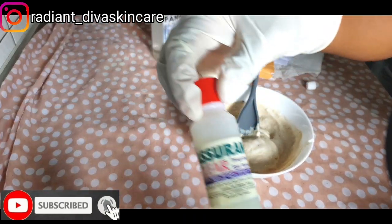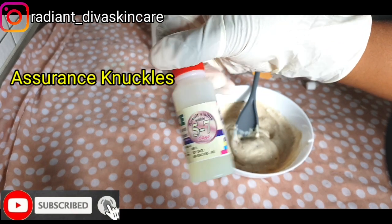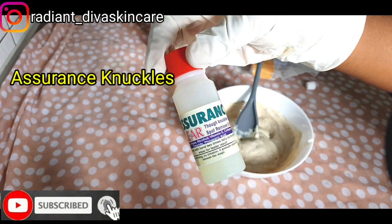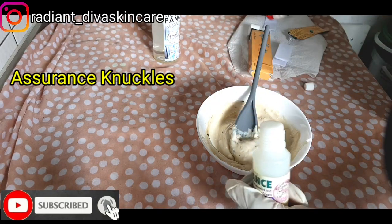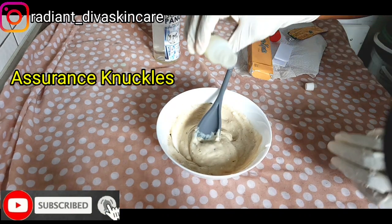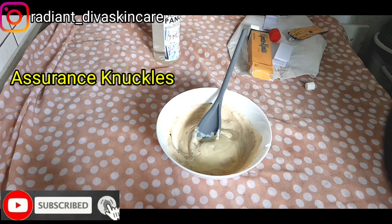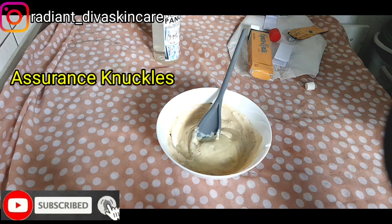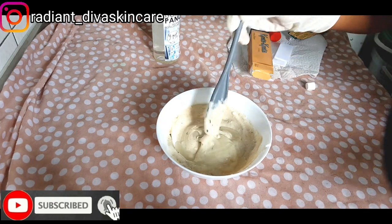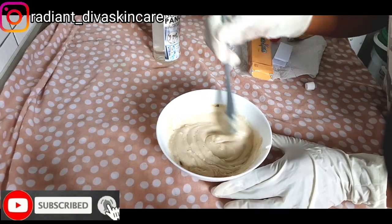I'm going to be using assurance knuckle cream — this works in about five to seven days. The assurance knuckles cream helps to clear dark spots and clear your knuckles. I'm going to add some of this into my product. Sorry, the weather is not good today — we are in winter now and even in daytime the weather is always dull because we don't have sun anymore. I have added in the assurance knuckles cream and I'm going to mix this together.